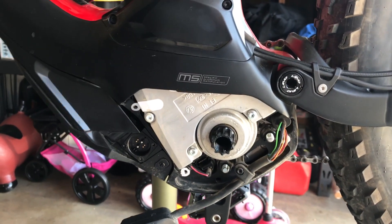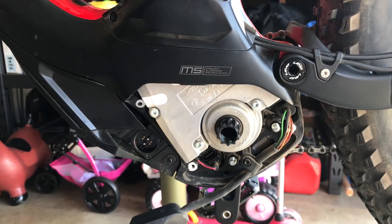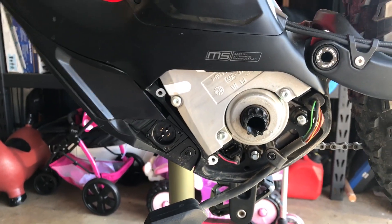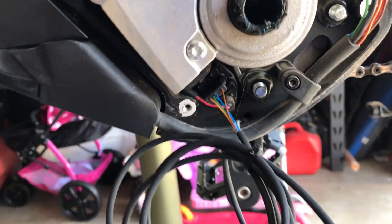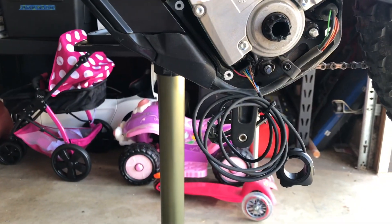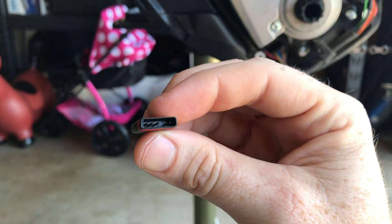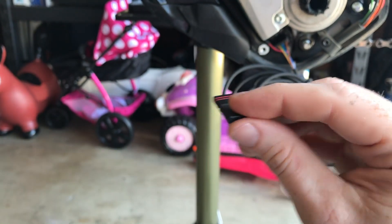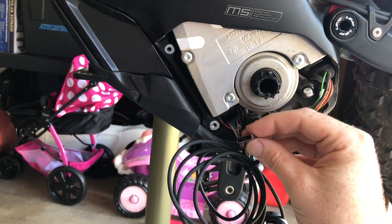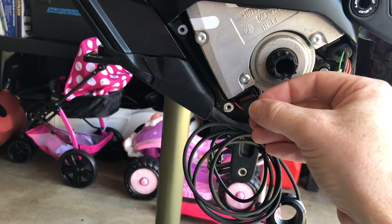This has to be done at the dealership — you cannot do it yourself, and you cannot even buy the hardware needed to do it. They did it for me free of charge; it took about five minutes. When plugging the switch in, be mindful of the direction — it kind of fits both ways, so be careful. If you look at the plug, one side has three pins and one has one pin. The side with three pins needs to go towards the front of the bike.